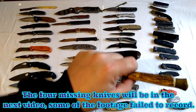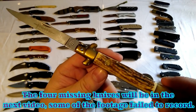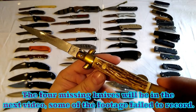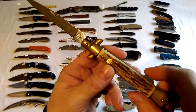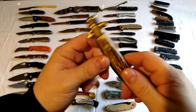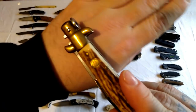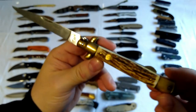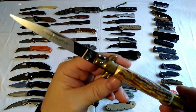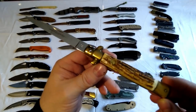Kissing Crane stiletto - closest thing you can get legally in the UK to a flick knife, because it's just a lock knife. That's the lock there - press that in. That's not a button, it's just a little badge. About 50 quid I think it was. Great little knife, very nice knife.